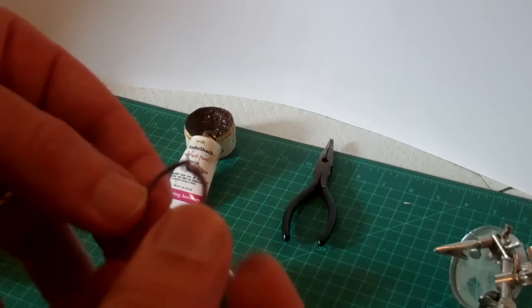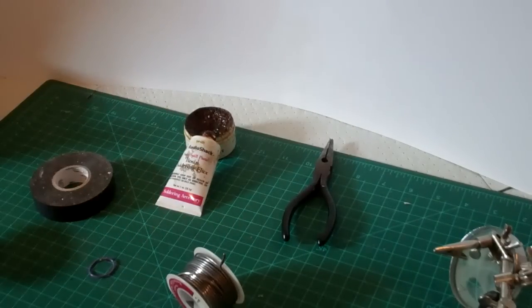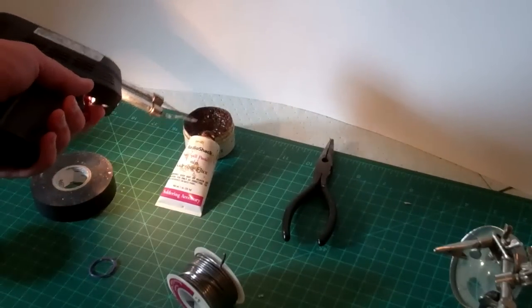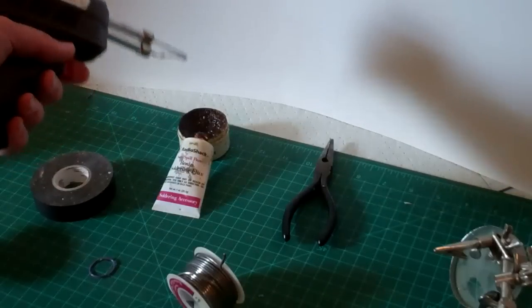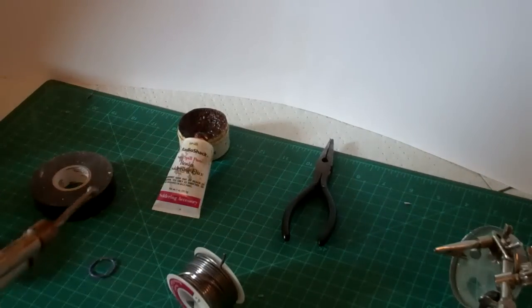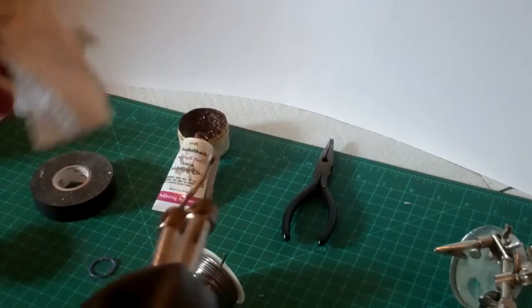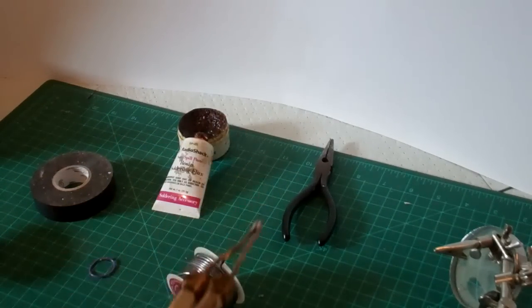That's all there is to a basic introduction to soldering — a little bit of flux, a little bit of solder, applying the heat and the solder in the right place at the right time, and everything goes very smoothly. When you're done each time, simply take your tool, whether it's an iron or a gun, dip it in the soldering paste a little bit — that'll help clean off the tip. Wipe it off quickly on an old paper towel and your tip stays nice and clean. The cleaner you keep your tool, the more efficient it will be.